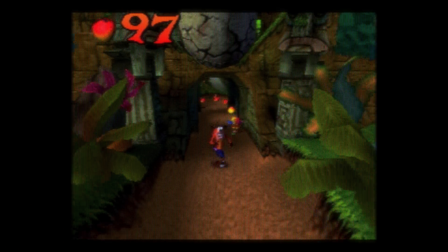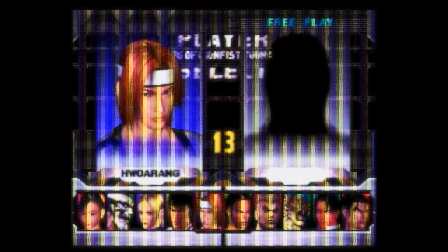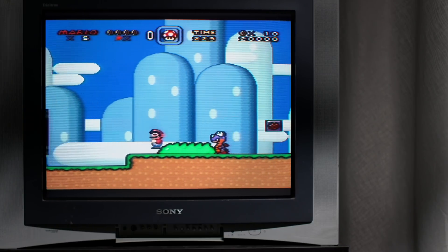Being the weirdo that I am, I spent most of a weekend with my Sony Vega TV to one side and my OLED TV to the other, so that I could match the RetroArch shaders to the look of the real CRT TV. I'm actually really happy with how this TV looks after I've tweaked it.